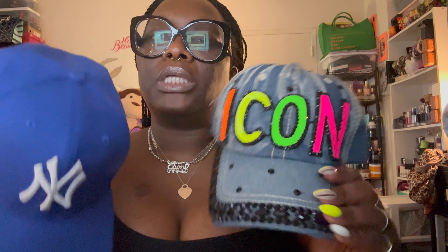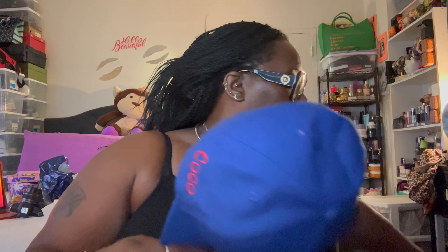I'm gonna put this one on and then drop the one I really want to put on. I got my fitted hats — one that says 'Icon' and then my New York jersey hat with 'Cocoa' on it. I'm gonna go with that one because the other one was fitting kind of tight.